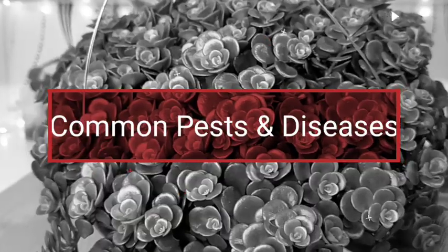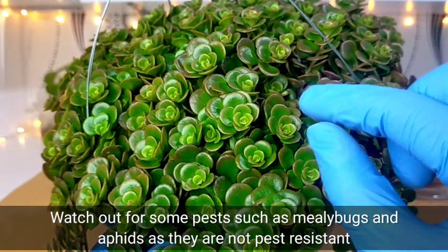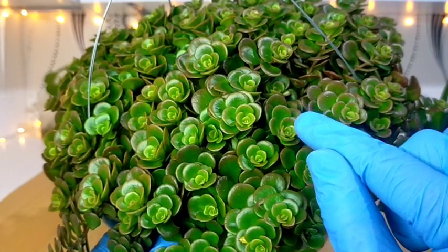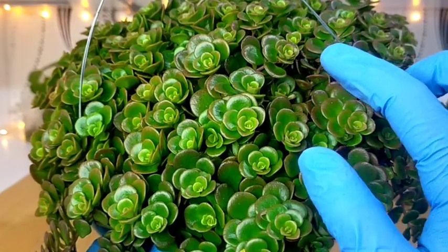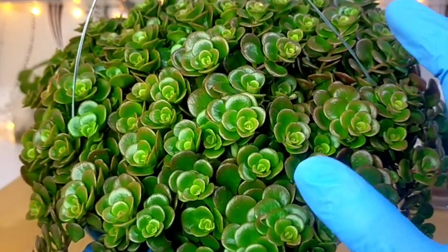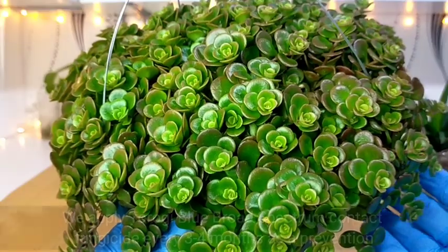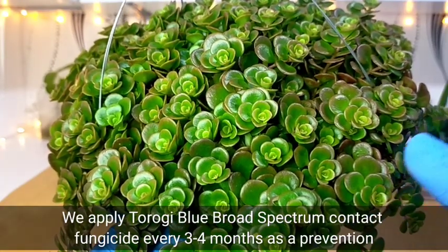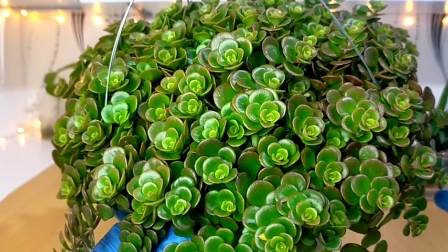Lastly, they are also not pest resistant. So if, for example, there are mealybugs present, you have to get rid of them right away. Because once they breed at the base, you will have a hard time controlling them, especially when your Tornado is already this large. Also, as part of our maintenance, we spray a broad spectrum fungicide on it every 3 to 4 months.